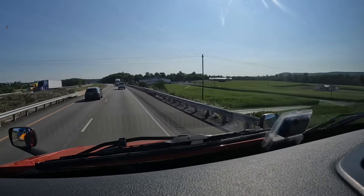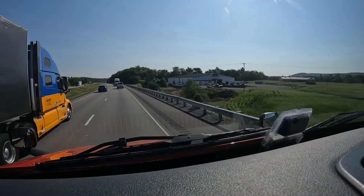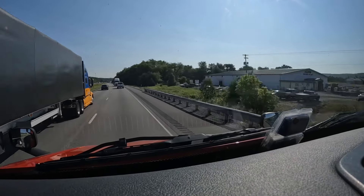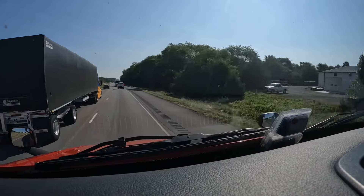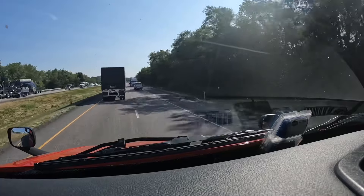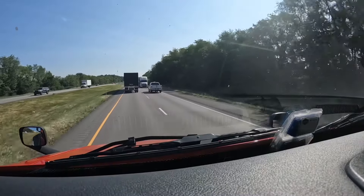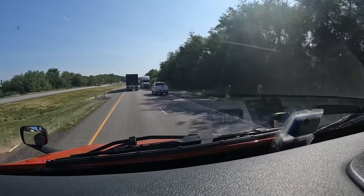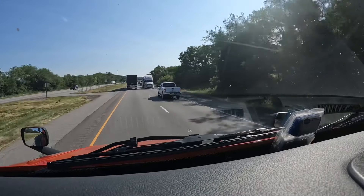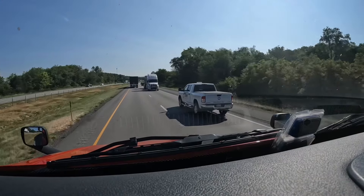Why did he come over here? I don't know, maybe he's just hating. For some reason he just decided he's going to come over here and mess up my video. Anyway, like I was saying, this is how they transport tractors in America.